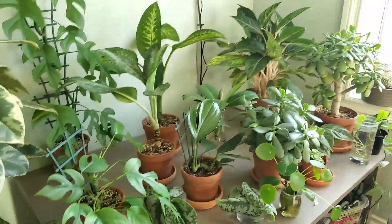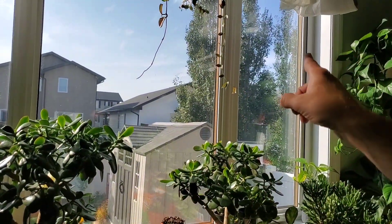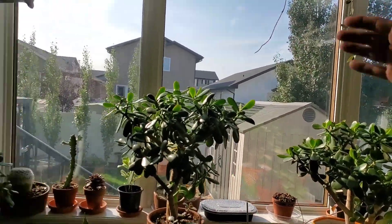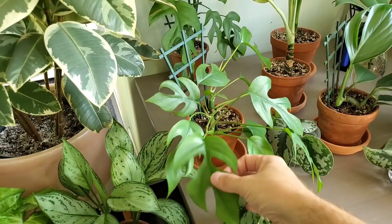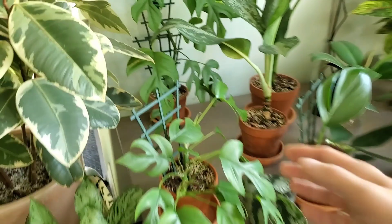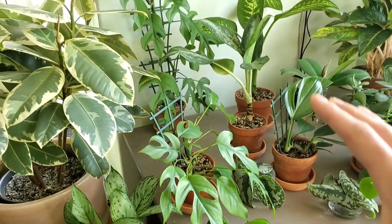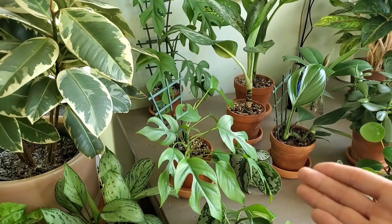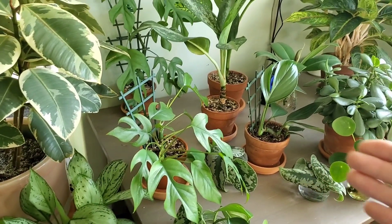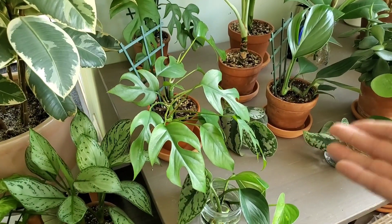Mine here, because it's so close to a south-facing window, does get some later afternoon sunlight as the sun shifts west and shines down — but not enough to scorch it or give it any leaf burn. You can see this leaf right here is pretty huge. In lower light the plant might not grow as fast and the leaves might not get as large, so if you put it in brighter light, slowly transition it so it doesn't get leaf burn.